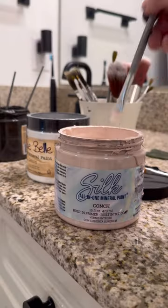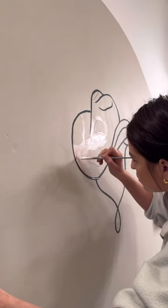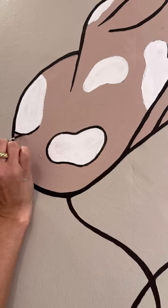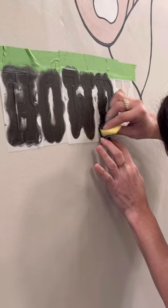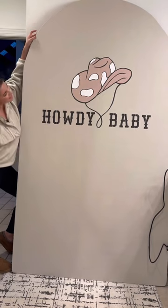I went ahead and traced it — how cool is this! I then began painting it with tons of neutral colors, outlined it, and painted some in the middle. I wanted to make this a really beautiful cowgirl theme for the baby shower. I stenciled on some lettering and this is the final result for today. Come back tomorrow to see how I finish it!